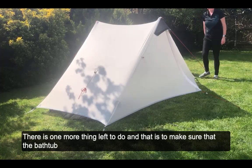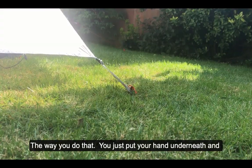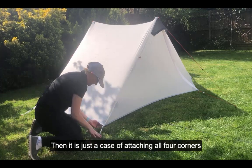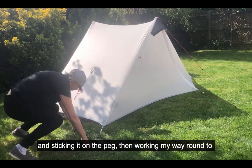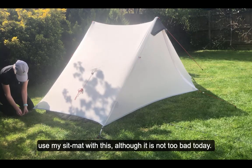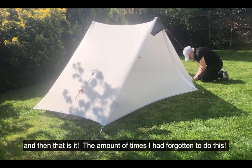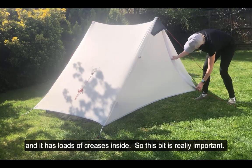There's one more thing left to do — make sure the bathtub inside the inner is attached to the outside. The way you do that is put your hand underneath and look for the little black elastic with a loop on the end; that just needs to go over the top of the peg. So it's just a case of attaching all four corners — putting your hand underneath, getting the little loop, and sticking it on the peg, working your way around. I usually use my sit mat for this. The number of times I've forgotten this step and then put my sleep pad in and found loads of creases inside — so that bit is really, really important.